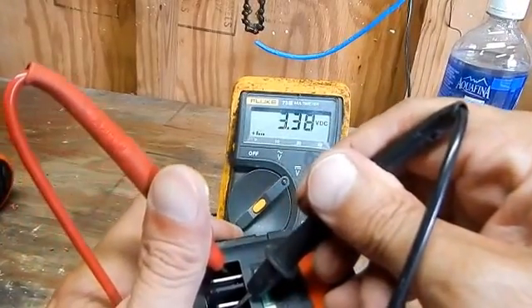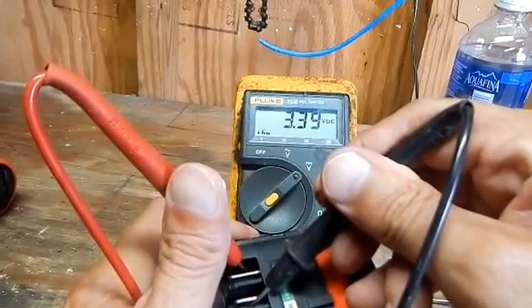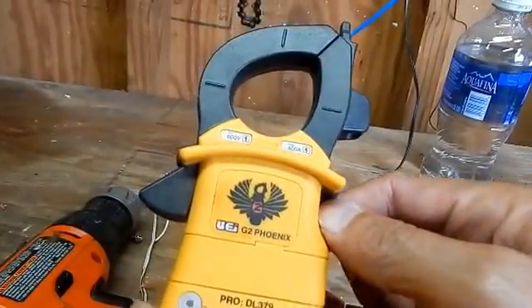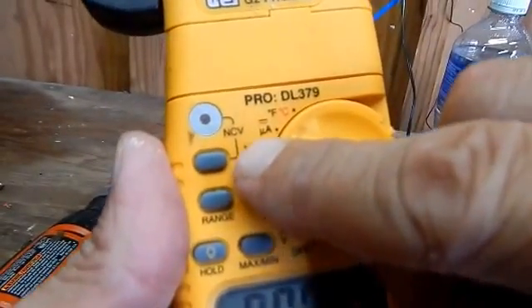On the weak battery I'm reading 3.38 volts. So now we know what we have all around and we know our charger. I'm going to plug my charger into the drill, split these wires, and put an amp clamp on here to see what kind of amps this thing is putting out — that'll also tell you if the charger is working.